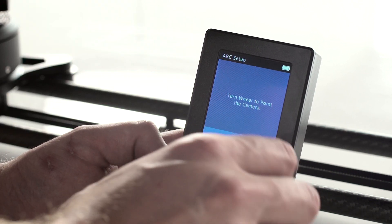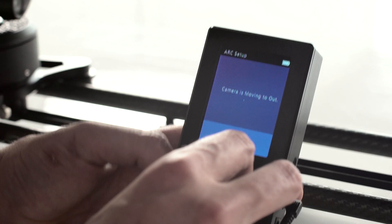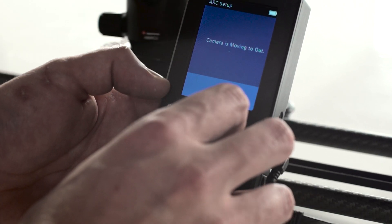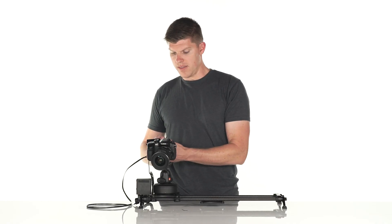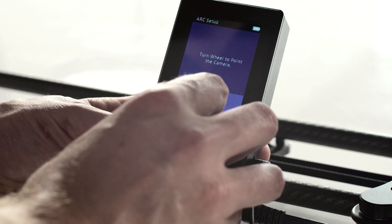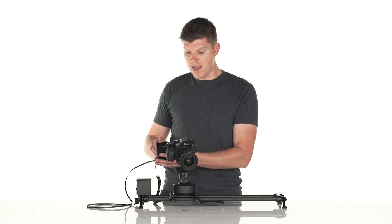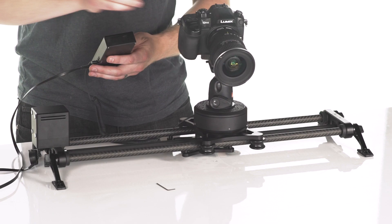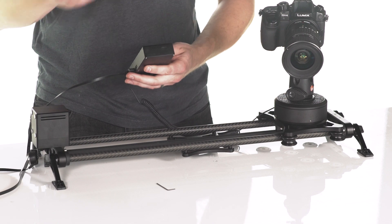There are three different types of moves we can set up here. The first is called a tracking type shot, where on one end of the slider we focus in on a subject, and on the other end we turn the wheel and focus on the same subject. Any position I put my slider in, Turn Wheel the Slide is going to track. You can use this for product shots and interviews.